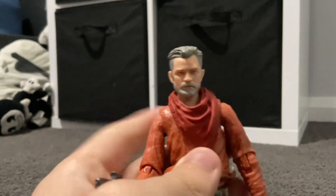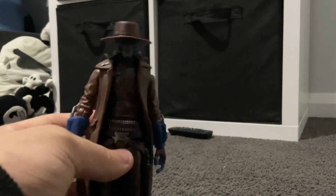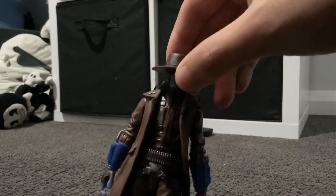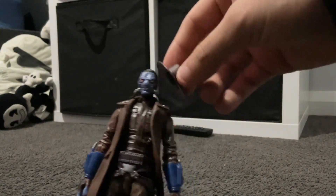So yeah, this is Cob Vamp. And here is Cad Bane — wow, this is a really cool figure. Cad Bane is my favorite Star Wars character. The only problem is his hat comes off very easily.